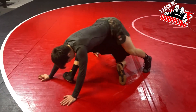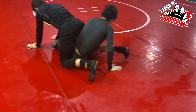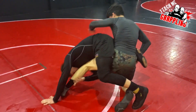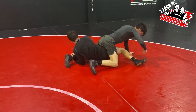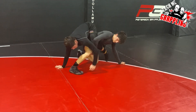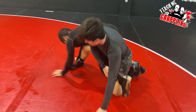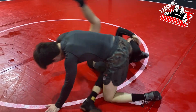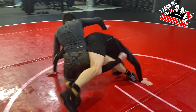Now let's switch it and go the other way — let's attack the other leg. Then we'll go that way. One more time back the other way — just drop the other way.